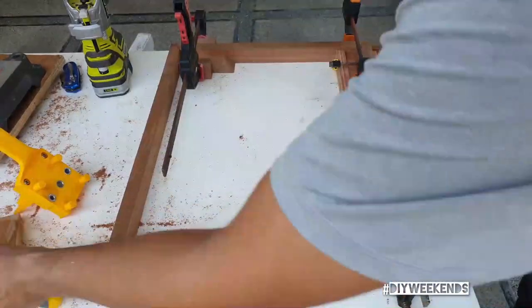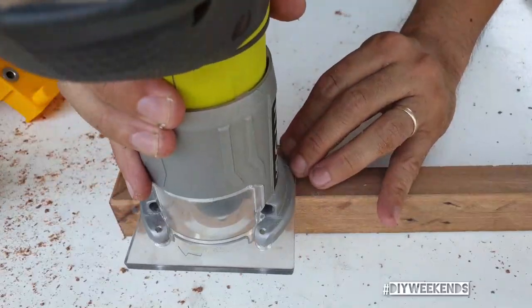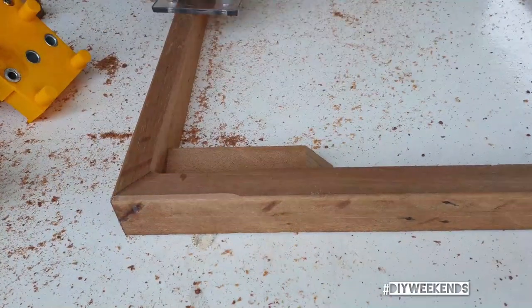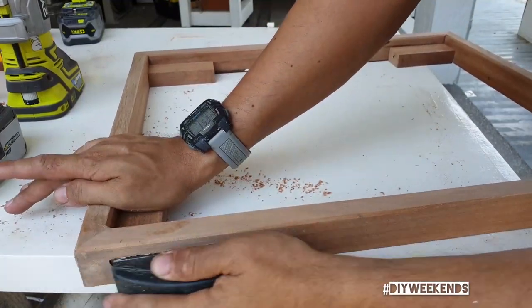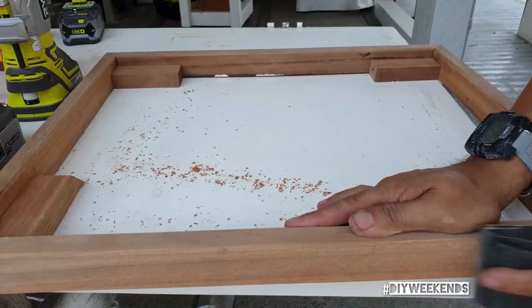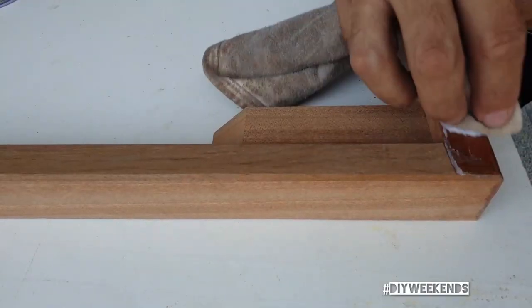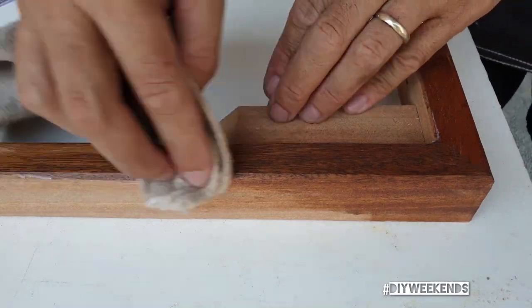Once that was dry I thought I was done, but I felt like we needed a little bit more character on the frame itself, so I decided to route a small bevel on the edge. After that we do some final sanding and it's ready for wax. Still my favorite part of any video is watching the finish be applied on the surface.